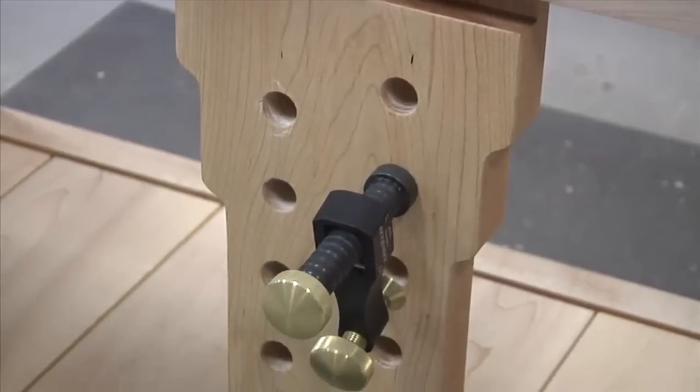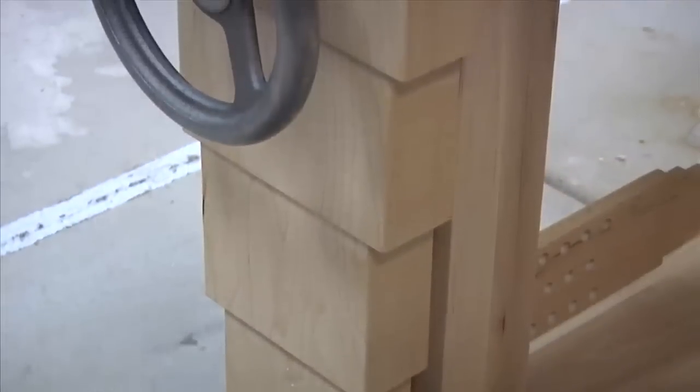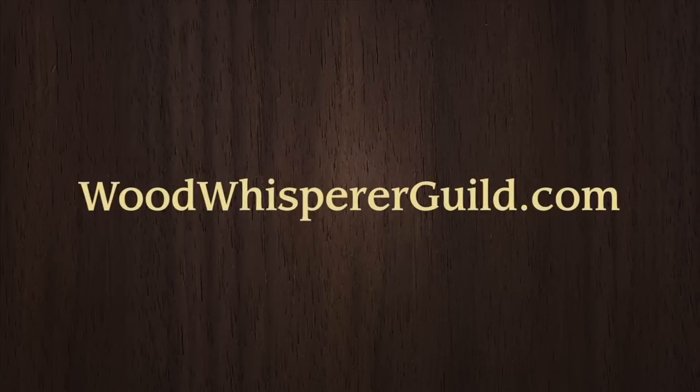Join the Wood Whisperer Guild today and get immediate access to the Split Top Rubo build. Head to WoodWhispererGuild.com for all the details.